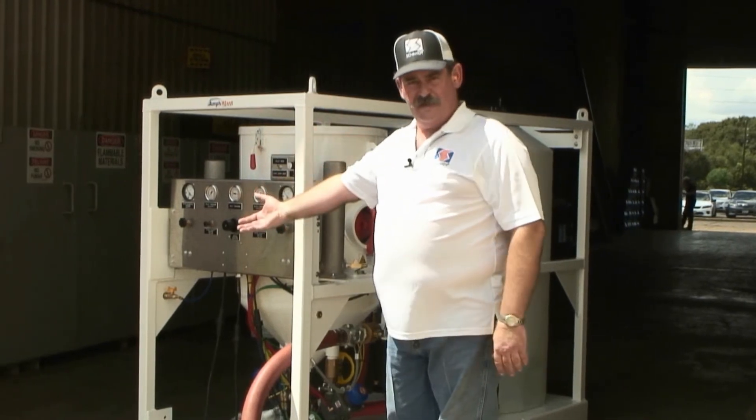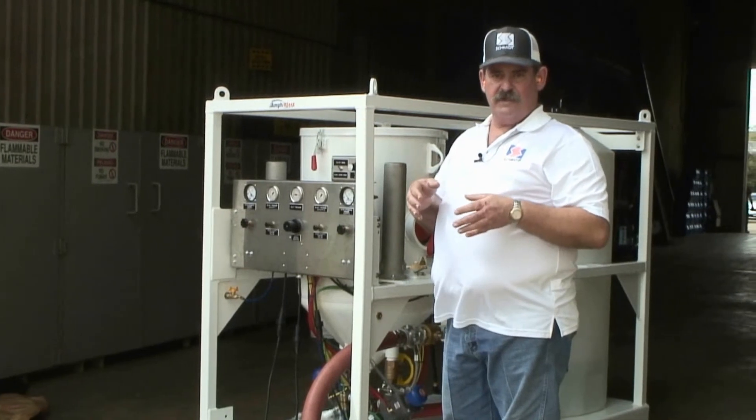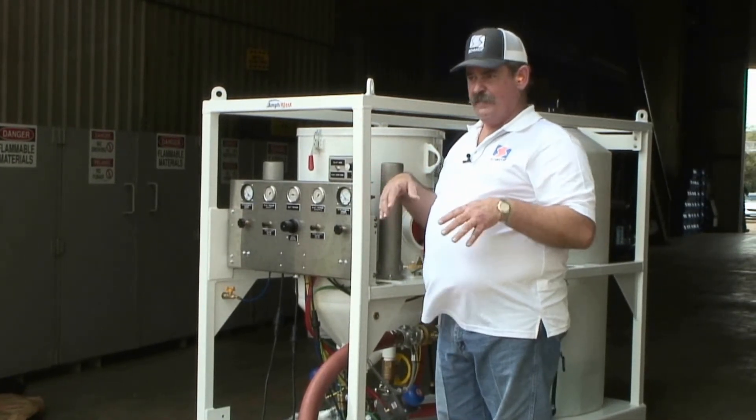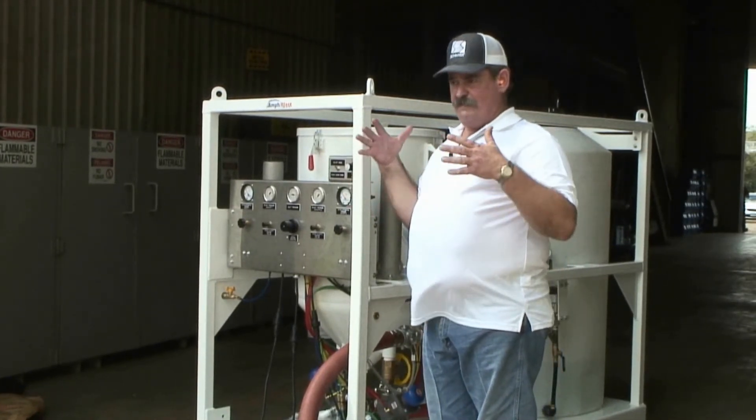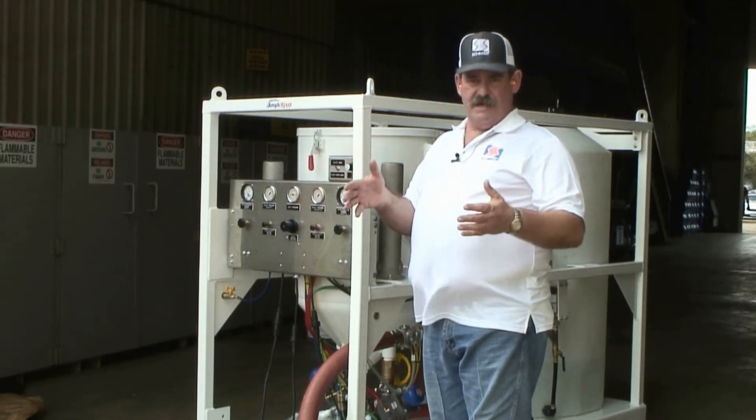I'm going to go to my other Thompson Valve 2 and preset that nozzle, knowing I'm going to get the same quantity of abrasive out of that nozzle. At this point, I'm in blast mode — both nozzles are wet and both nozzles are going to operate at the same time.